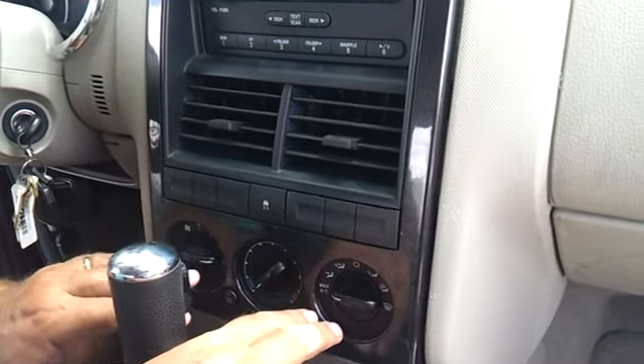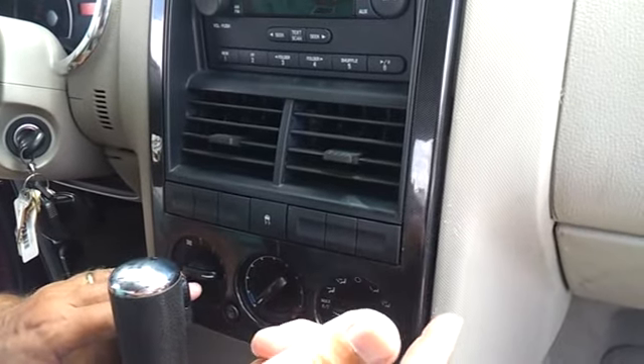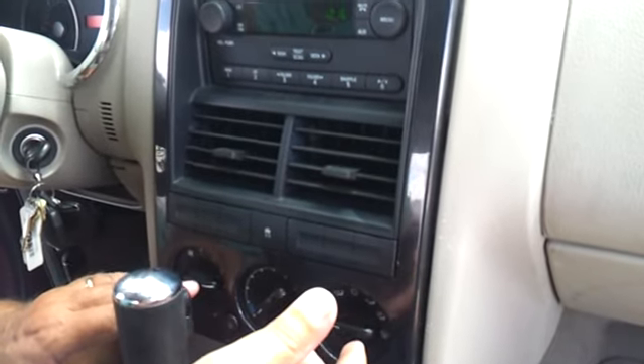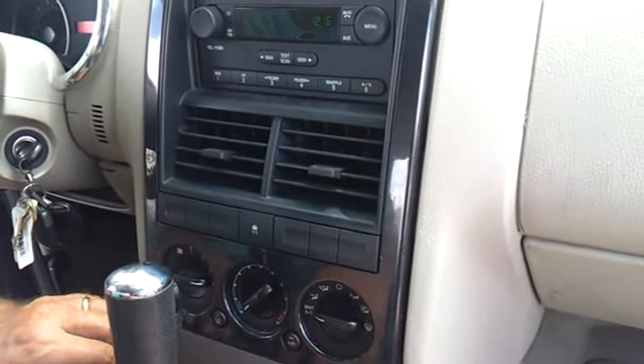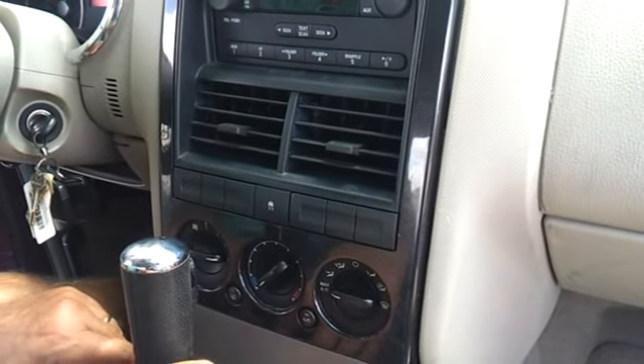The guy wanted me to bring it back in because he was going to replace them again, and then there's something else under here people are talking about that you have to fix and it might cost $1,000, $800 or whatever. But I noticed on this one forum this guy was talking about the same problem and he explained what to do.